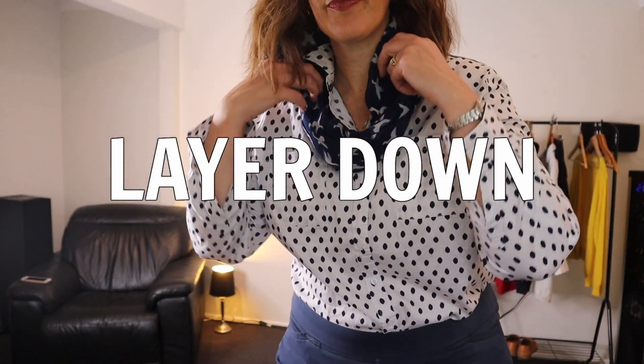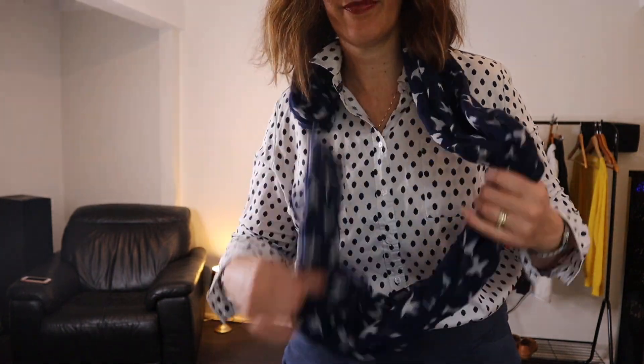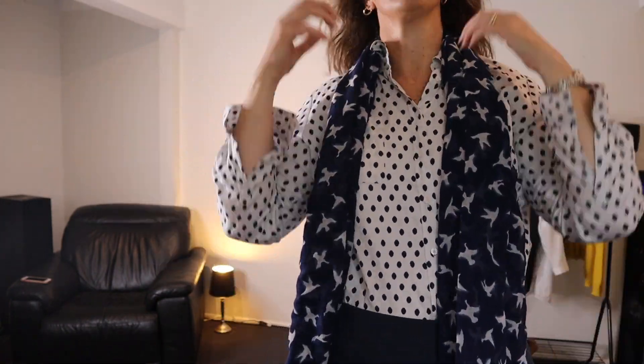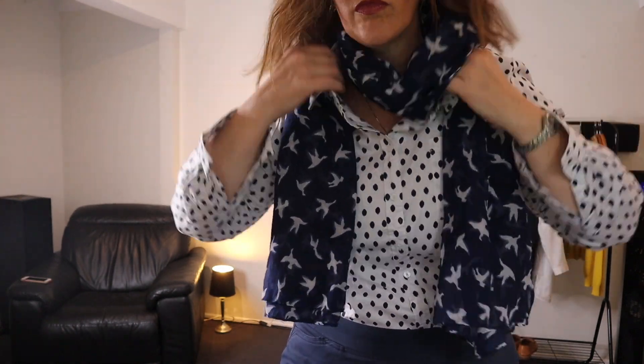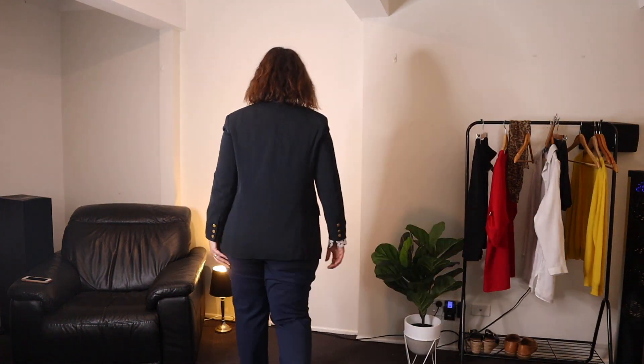My second tip for how to dress as a teacher in spring is to layer it up. Go to school in the morning with some extra layers over the top of your summer pieces. In this case I'm wearing a lightweight scarf that I'd go to school in the morning with, and then as it warms up throughout the day just take it off and toss it aside. Another idea is a jacket or a blazer — just a lightweight one — because they look really tailored, professional, and then as the day warms up you can just take it off.